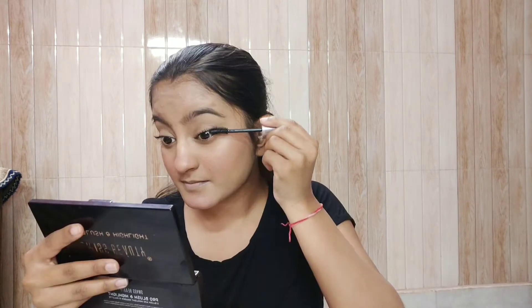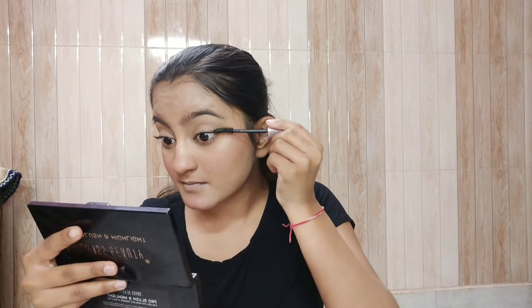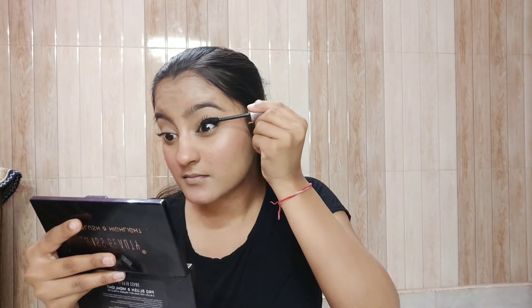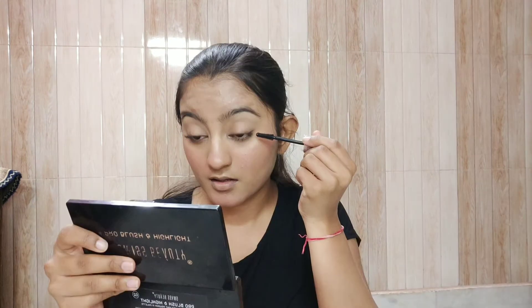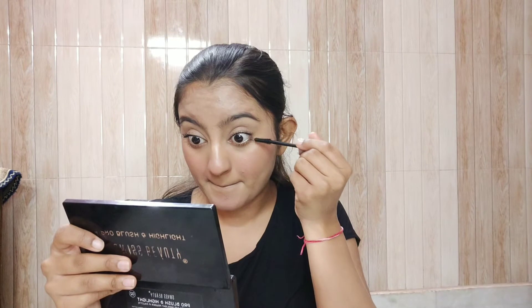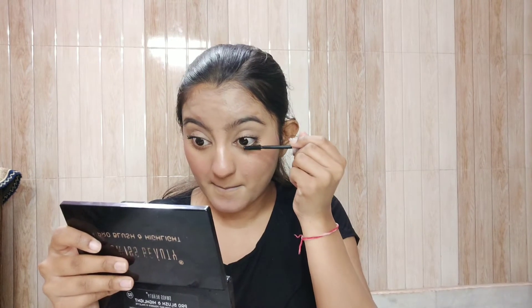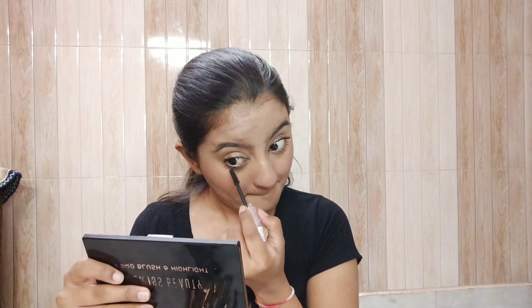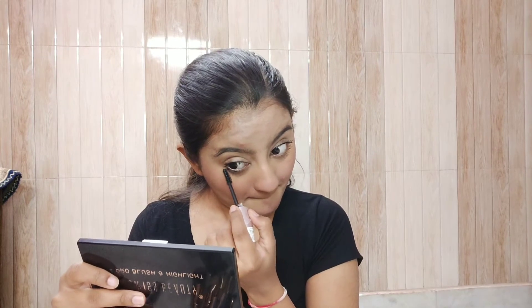Now I'm putting a second coat of mascara because I wasn't satisfied with the first coat. Make sure your lashes don't get clumpy — that won't look good. I don't know why I'm looking so serious right now, but making this weird face really helps me get the mascara on my lower lash line really well. As always, I messed up the mascara a little.